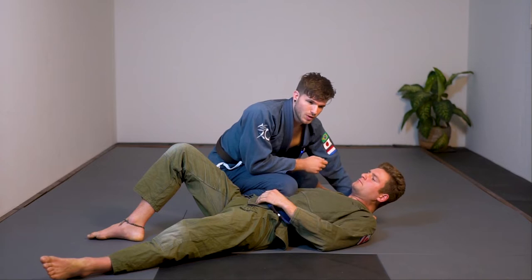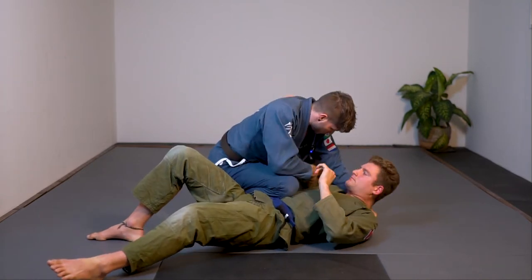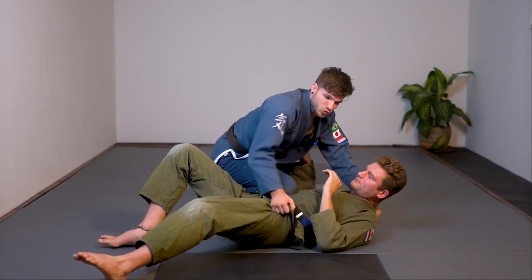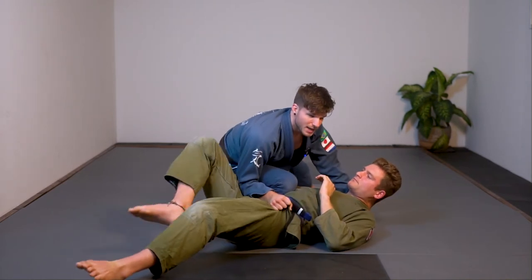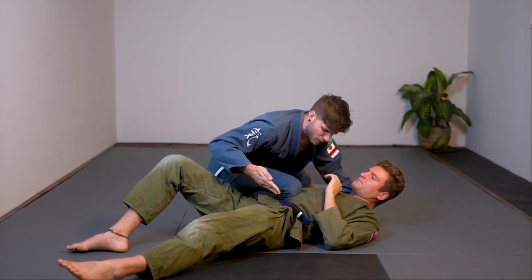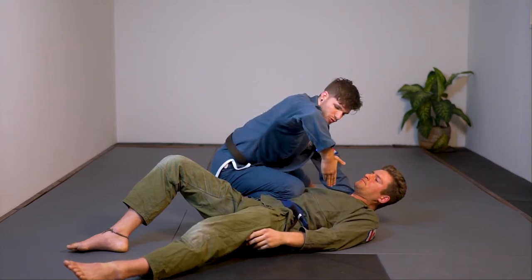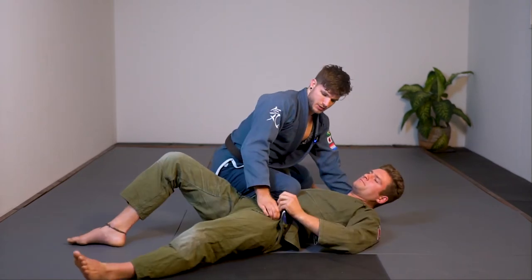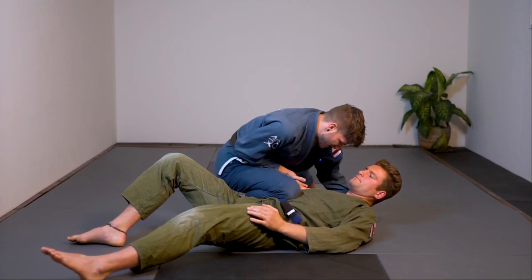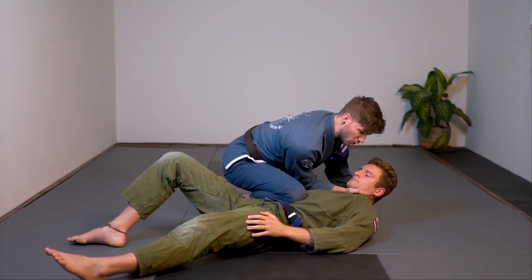The grip is pretty nice to control. Every time Storm wants to go underneath, I can keep pressure — if he wants to invert for a sweep, boom, pressure on the neck, I control the hip. Now, what I want to do instead of getting a positional advantage or switching up, I want to go down with four fingers inside his lapel. I like to keep my elbow pretty tight so I don't open up for underhooks and back takes. Controlling the knee-on-belly, sliding in, getting all my fingers down into the gi, thumb up, and closing a tight fist.